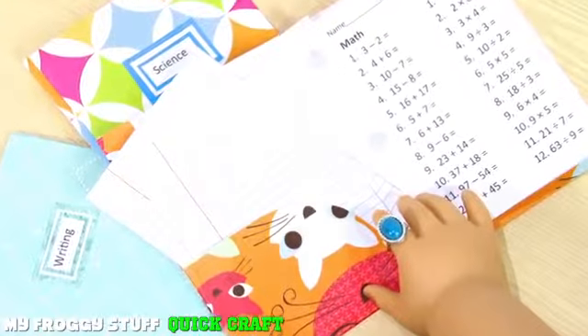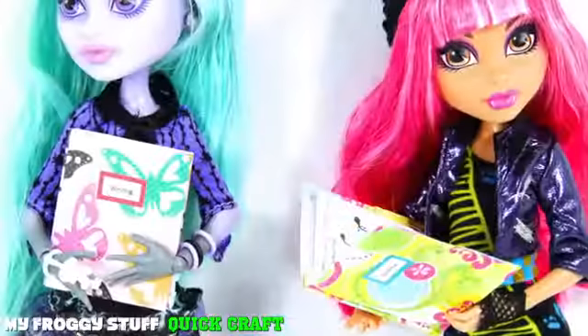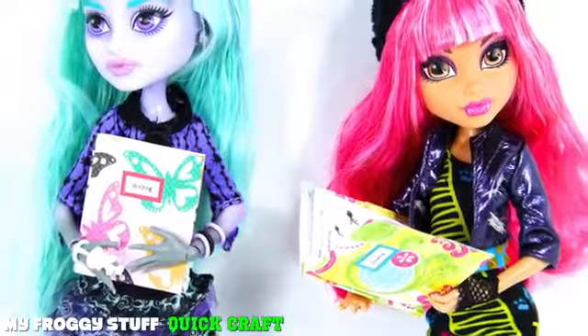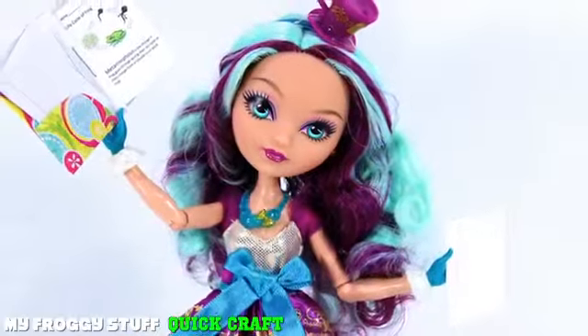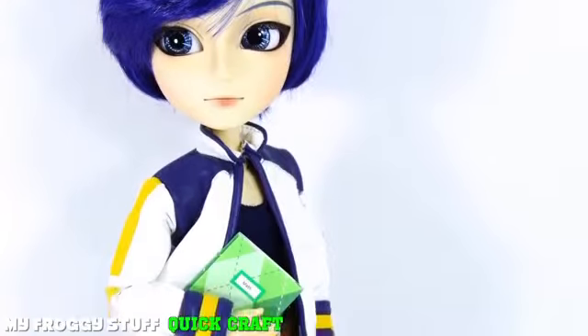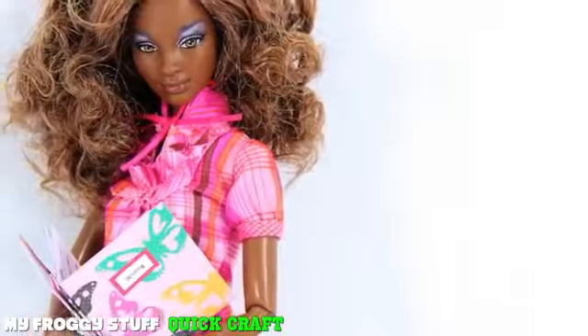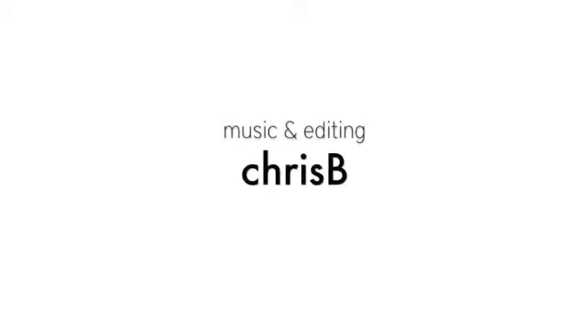Happy crafting! And see you next time. Bye!